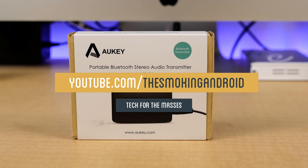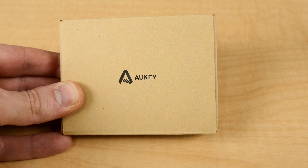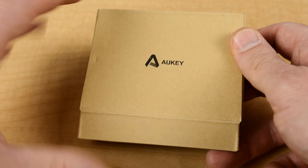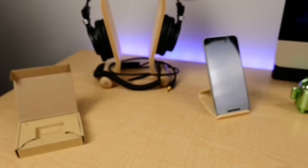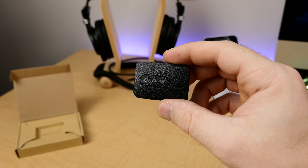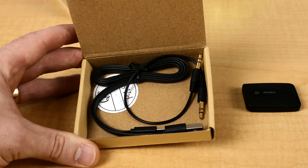This is the Aki portable Bluetooth 4.0 stereo transmitter. This thing is awesome because not only does it allow you to use Bluetooth headphones while streaming content with your Chromecast, but also basically anything with an audio output — and there are a few more cool features this little guy brings with it.